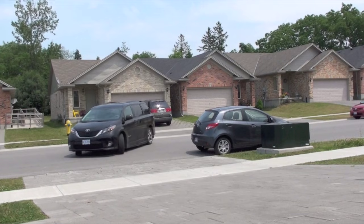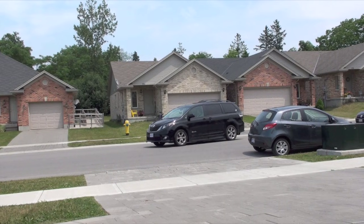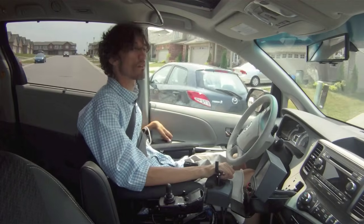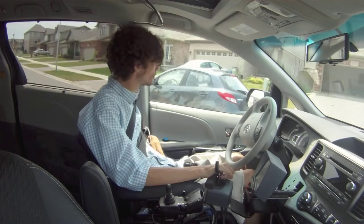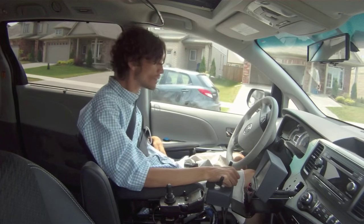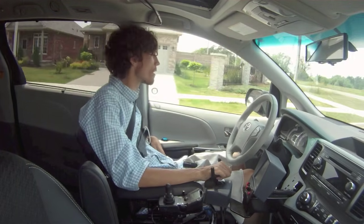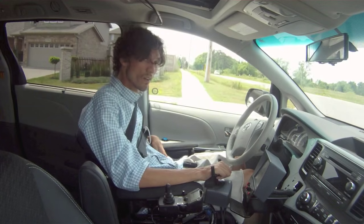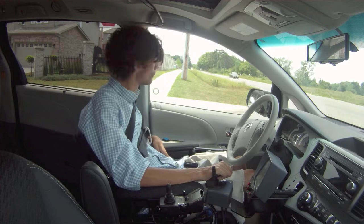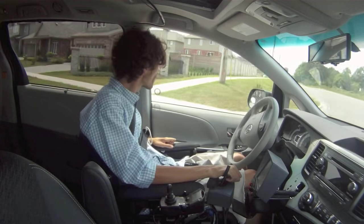The voice activation software — it's okay, it's not perfect. Just to the left of my head you'll see a little blue button; I use that for all the other controls. That button is called the Digitone button. If I tap it once you'll hear a beep, indicating I've activated the left blinker. If I hold it down and it beeps twice, that activates the right blinker.